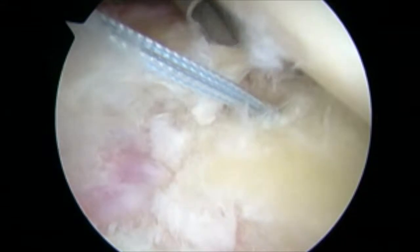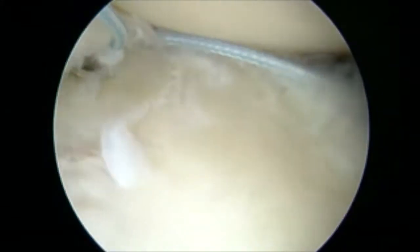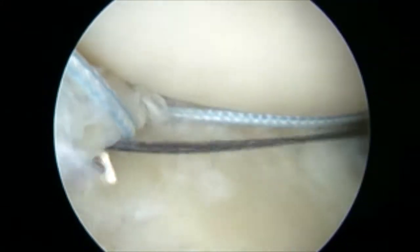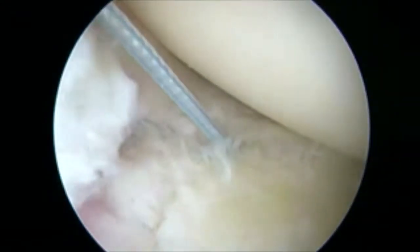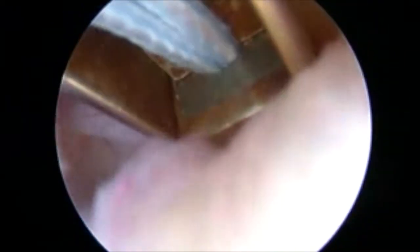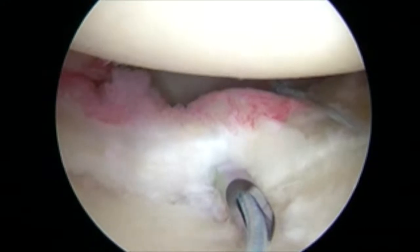Knotless anchors are planned with a combination of knot-tying suture anchors. The first anchor placed is anterior inferiorly. A suture lasso is used to pass suture through the labral tissue, and this is securely tied down. A knot cutter is used to remove the knot.